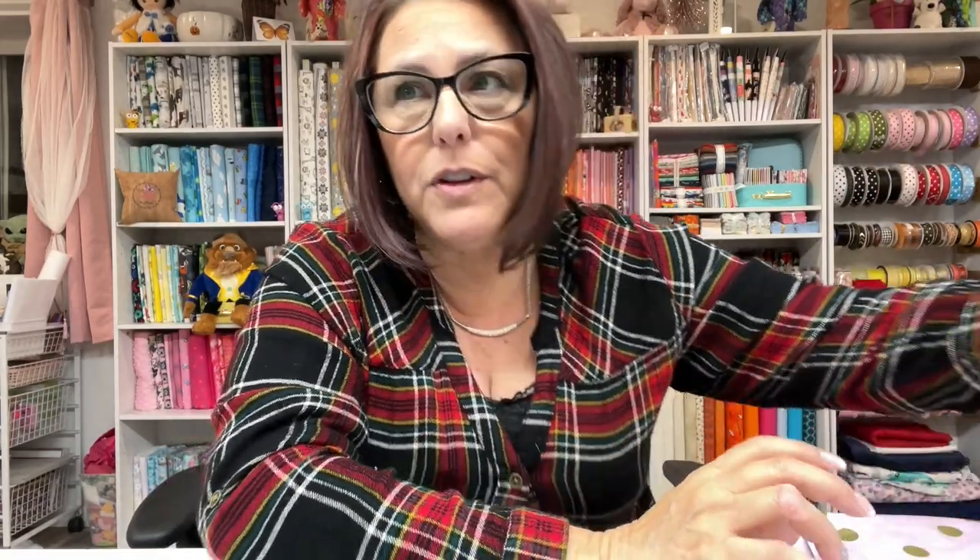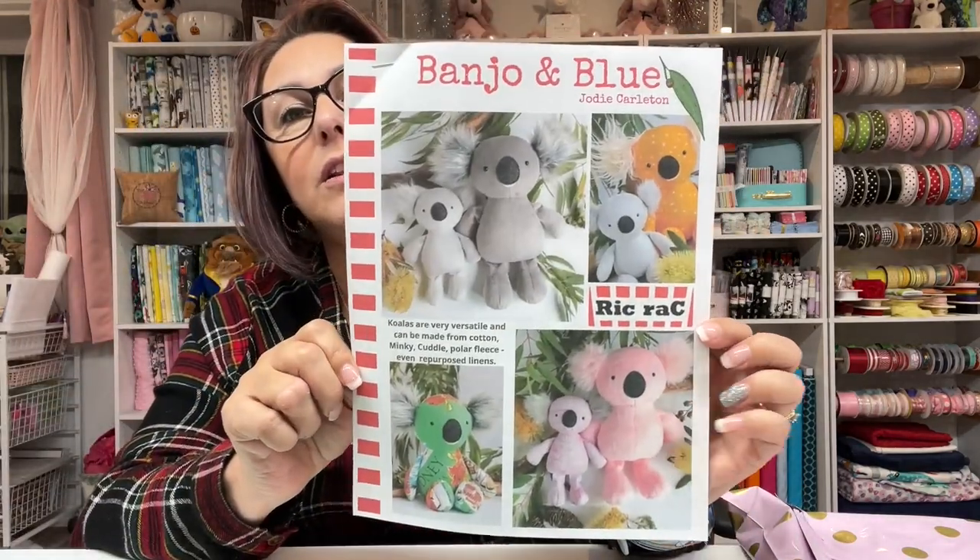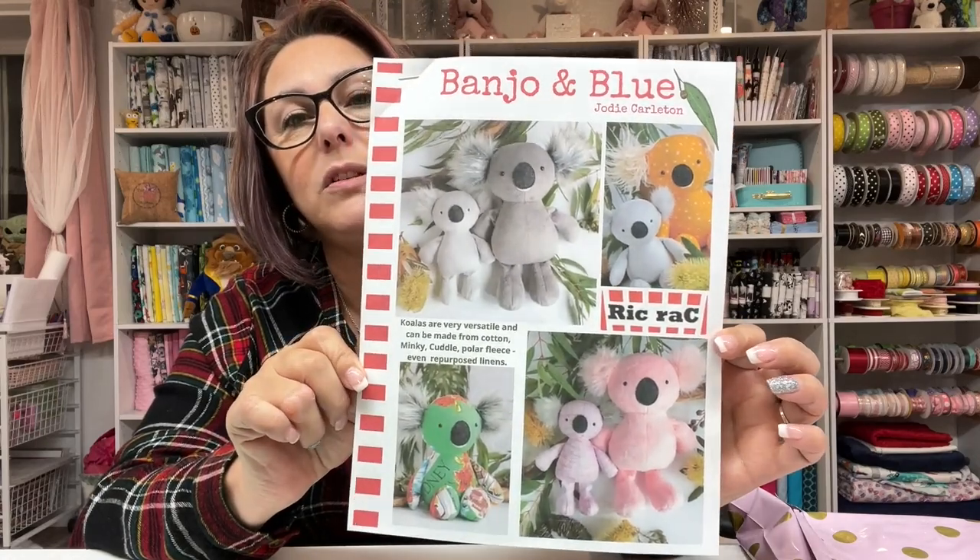So the pattern for the little koala bear — I know you guys are going to ask. It's called Banjo and Blue and it's by Jodi Carlton. She is at Rick Rack Sews on Etsy and also on Instagram. She makes the cutest little stuffed animals. The little elephants I've made in the past — I did a tutorial on that — she designed that pattern too. It's all digital download, so if you're interested check out her Etsy store: Rick Rack Sews.